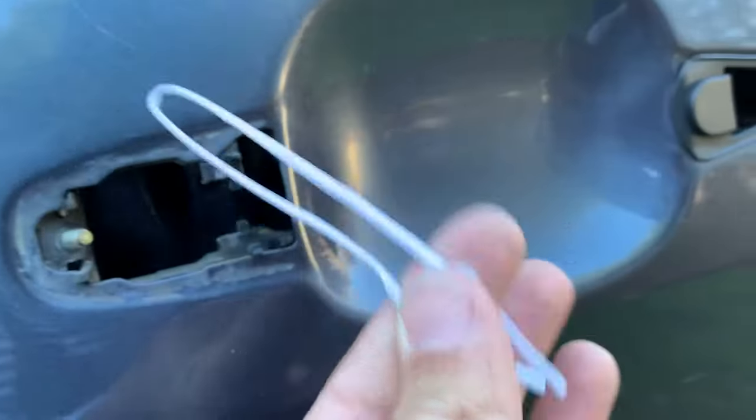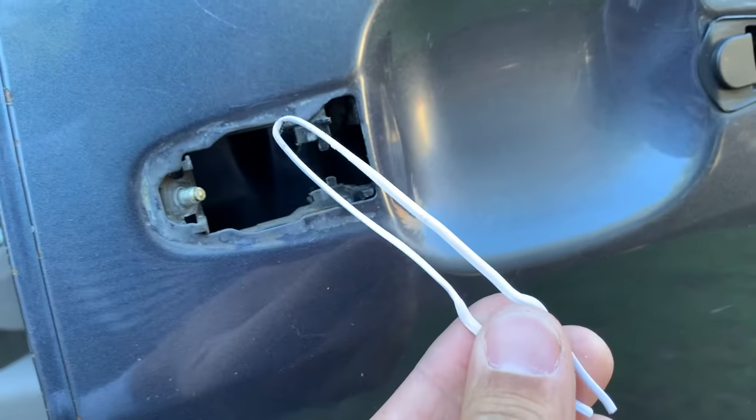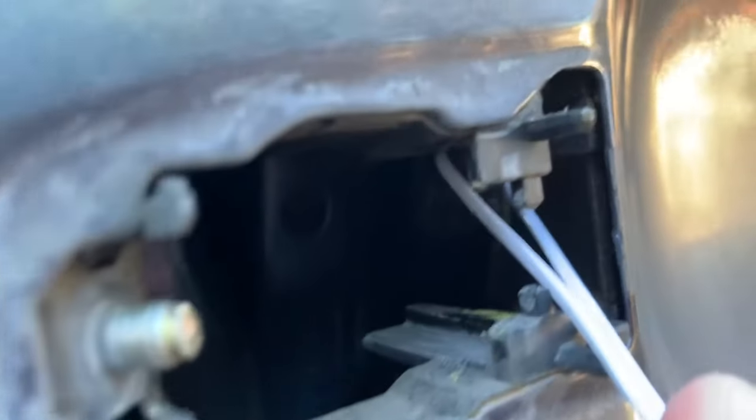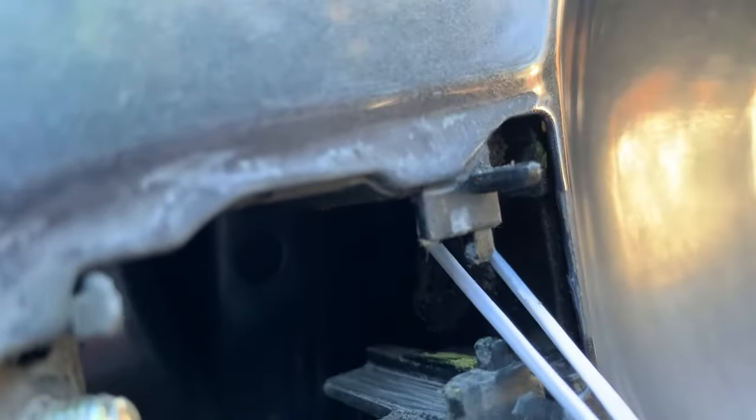I'm using a zip tie because I can form it like this, but you go up in here and right there there's a little pull and release lever right there that you can see.